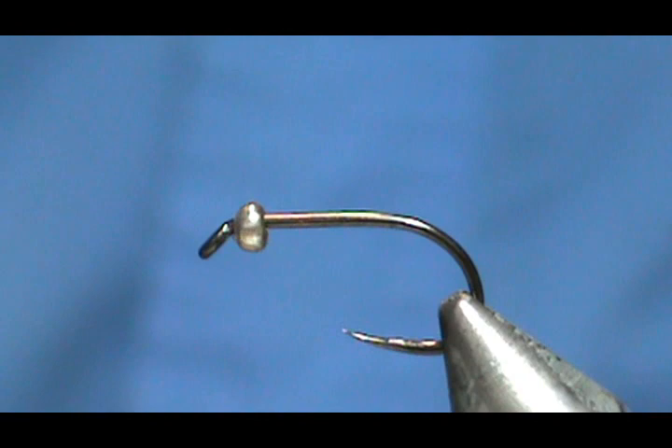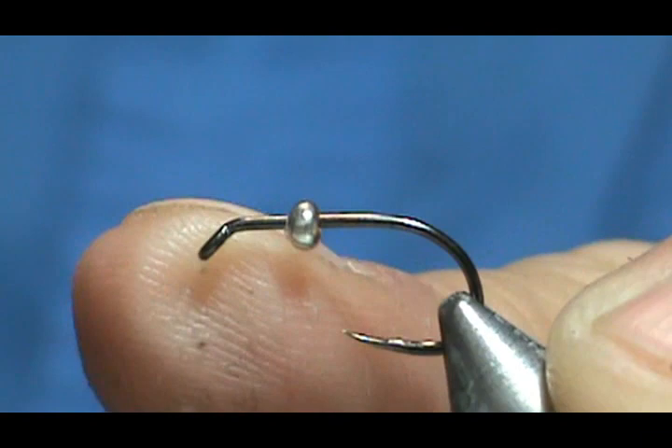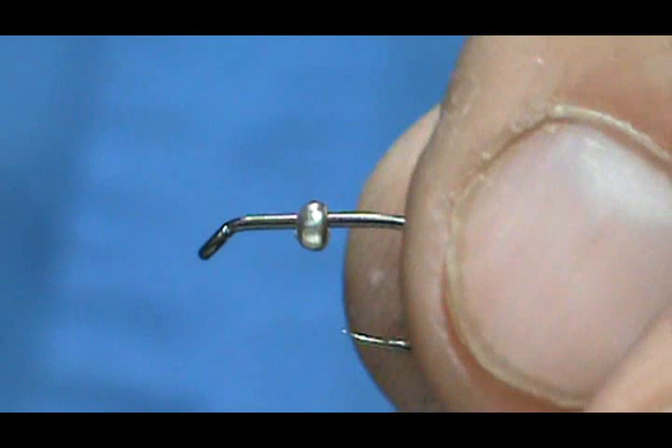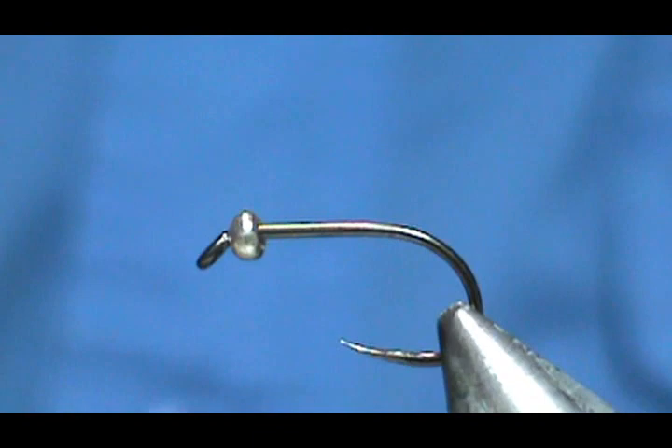The hook I have in the vise is a size 12 Demon Competition hook. It has a 2.4mm silver bead on there, and this bead is not tungsten — just regular silver or copper or whatever they make these out of. I don't want the fly to go to the bottom, that's why I'm not using tungsten. This is an emerger, so it should be somewhere in the middle.